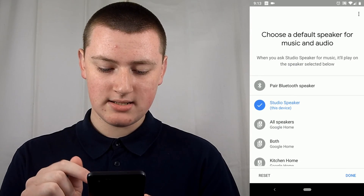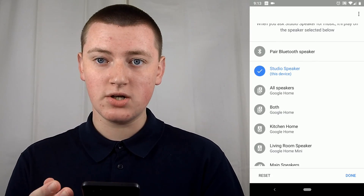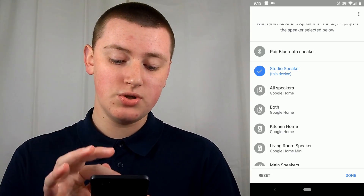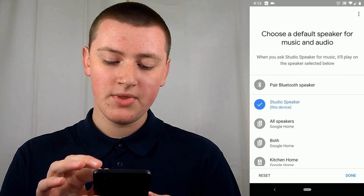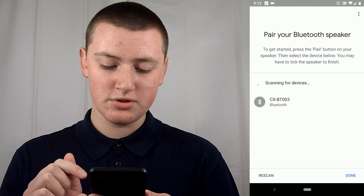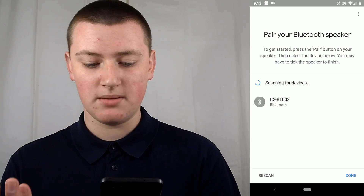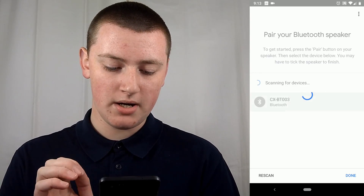Tap on Default Music Speaker. It's currently set to Studio Speaker, which is the device itself, so it will just play out its own speakers. You can choose a different Google Home if you want, or you can select Pair Bluetooth Speaker. Tap on Pair Bluetooth Speaker, and it will come up with the name of your Bluetooth speaker. If yours is named something else, it will say something else. Find your Bluetooth speaker and tap on it.